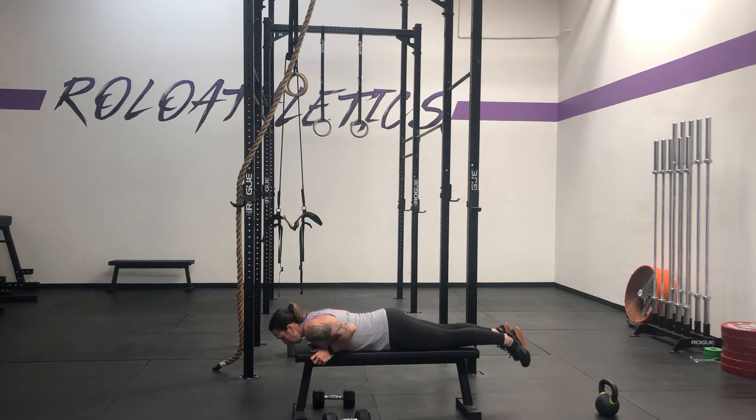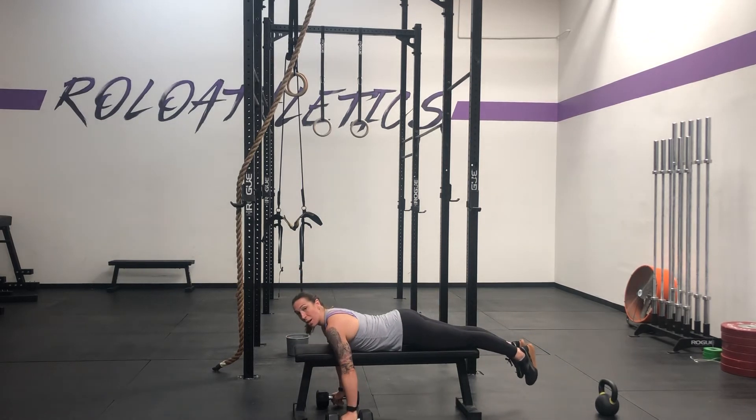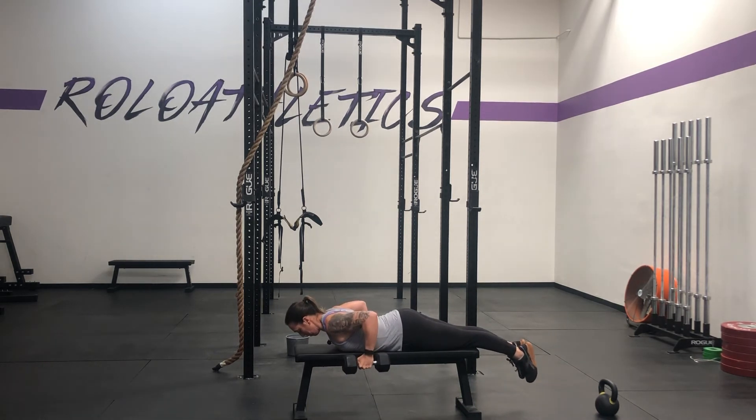You're going to lay on the bench. You do not need to put your face on the bench. From here, you're going to draw up those dumbbells, and you're going to hold for the prescribed amount of time.